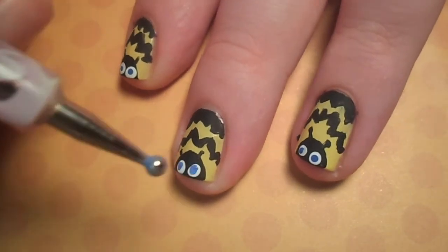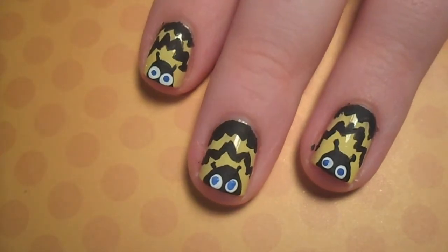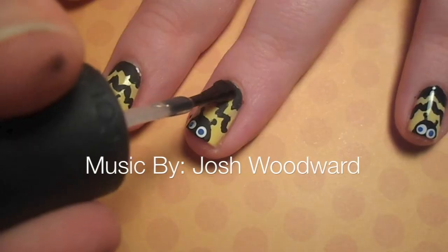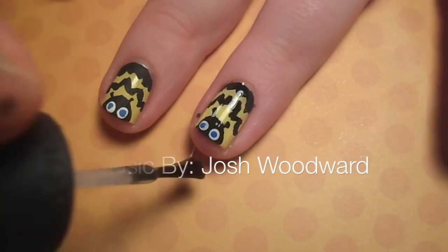Then add two blue pupils to the white dots. Give your bumblebees plenty of time to dry, then apply your favorite top coat.